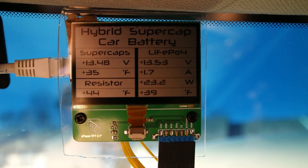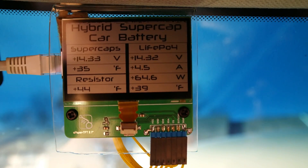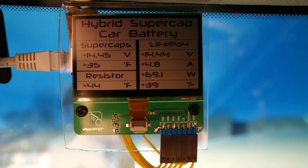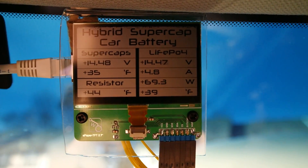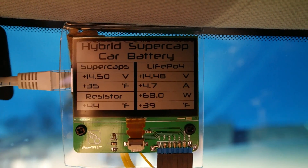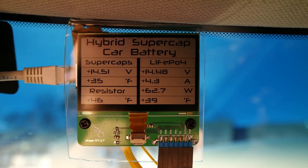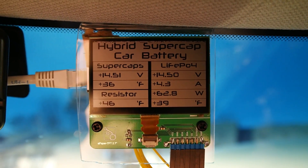You can see it running perfectly fine. It's actually 46 degrees outside right now, and that battery is still warming up inside the engine compartment. Now that you see this runs perfectly fine, let's show you a quick clip of when it was two degrees Fahrenheit, and then we'll go back to the engine bay.